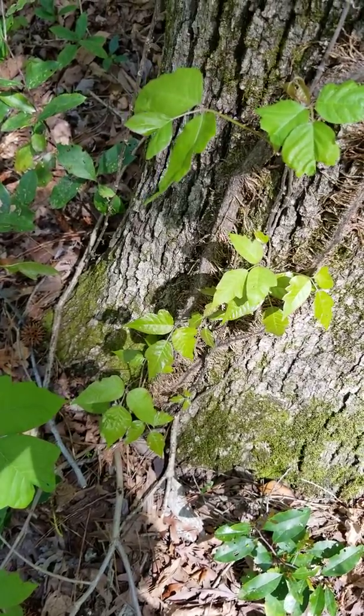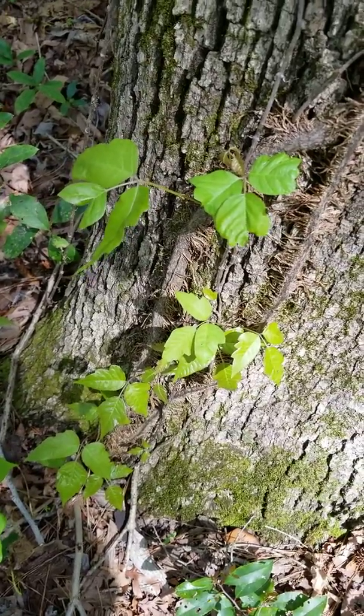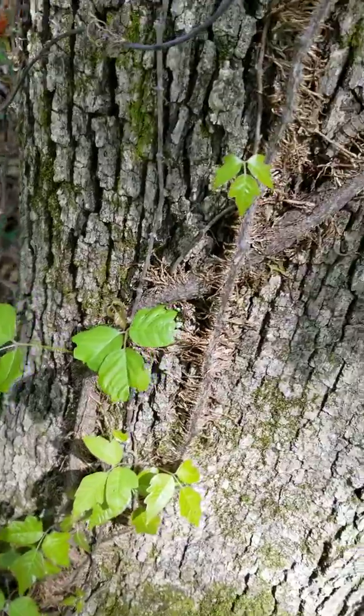Hey everybody, I want to show you a plant that you want to avoid when you're out in the woods during our labs. This is poison ivy. This is an example of poison ivy growing up the tree.